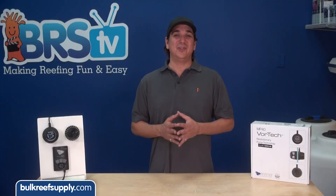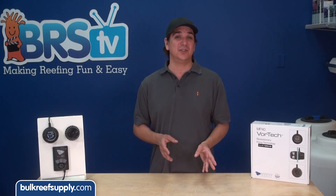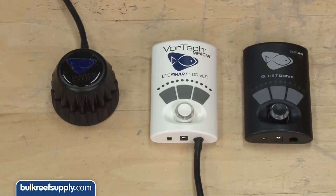On a real tank environment with other equipment running and the MP40 Quiet Drive at 100 percent, I have to be pretty darn close to the pump to hear it over other tank-related noises. This is a huge improvement.